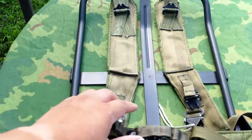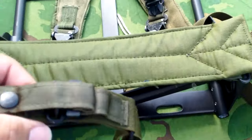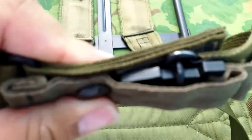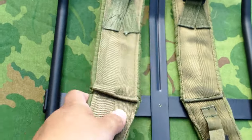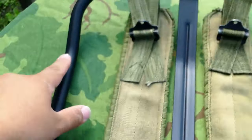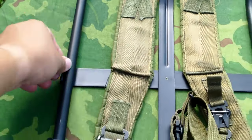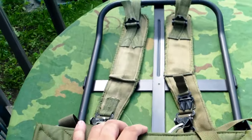You guys have seen the LC1 frame before. It has the thin kidney pad that is small. It's got the thin waist strap with the quick release style, and it has the thin shoulder straps with one quick release that isn't covered. The rivet is closer, the frame itself is a little bit shorter and smaller, and it is black.